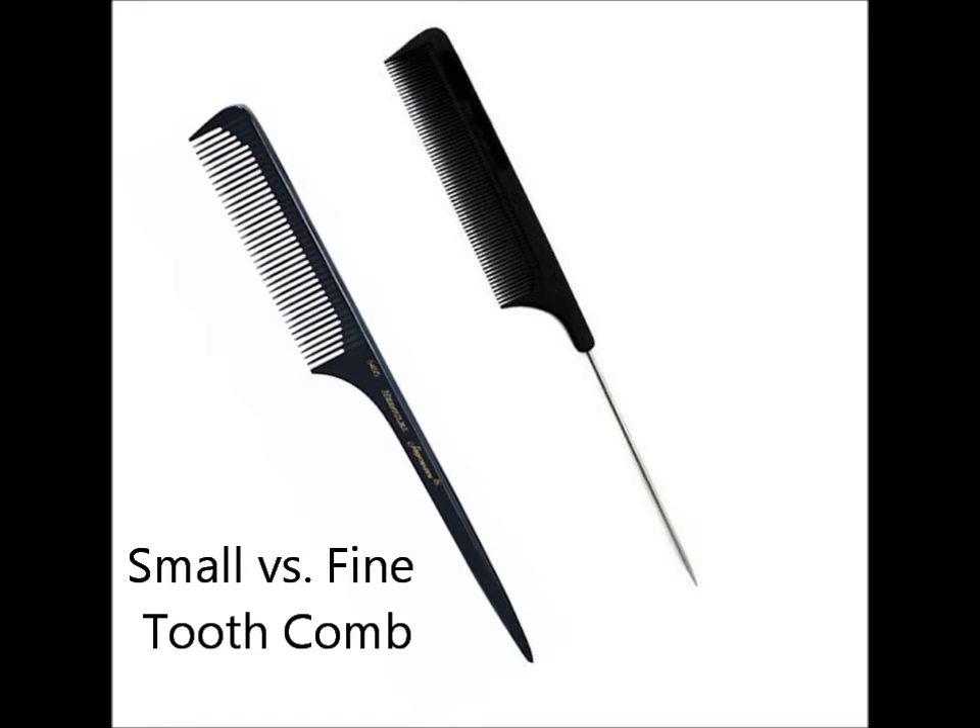I never use fine tooth combs on my hair — even when I'm roller setting I'll use a small tooth comb, which is what I believe the 6450 is. Those fine tooth combs with the metal point on the end have teeth that are way too fine for my hair. I use this one primarily for that last smoothing before I roll my hair when roller setting, and it works wonderfully. But I will say: if you go to any beauty supply store or Sally's and buy a nicer seamless comb, this is probably the one to save your money on.